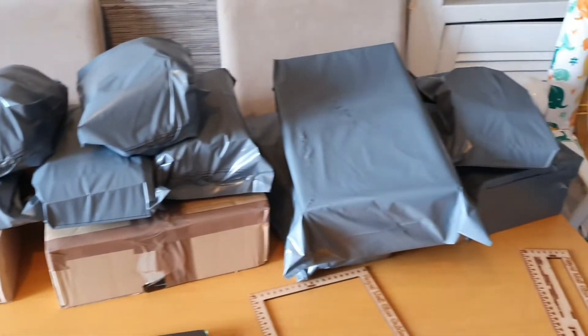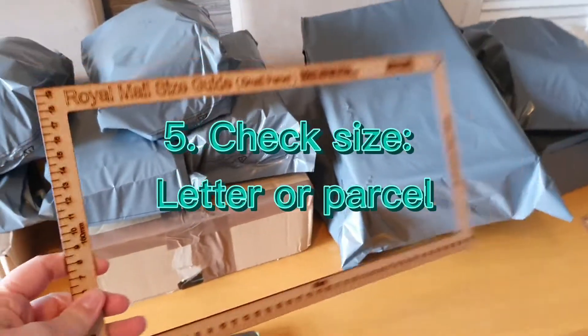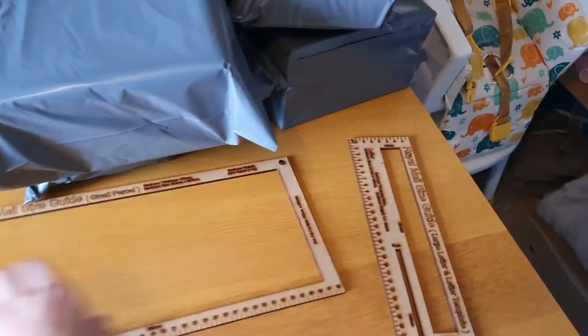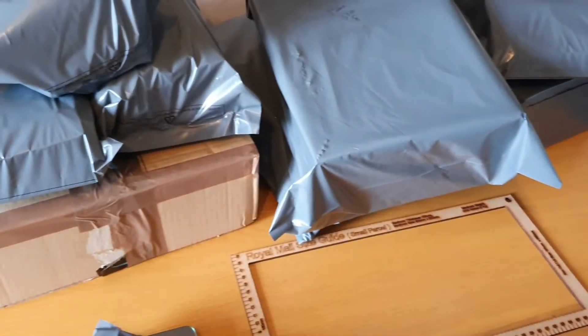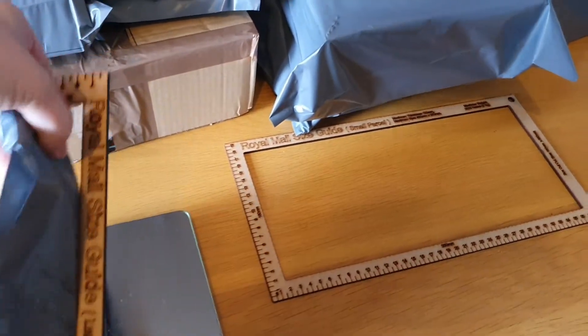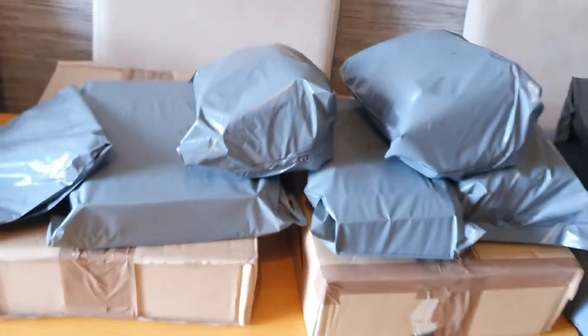We're now at the next stage: checking for postage. I've got all my packages packed. One little tip: I write the customer's name and what's inside on the package so I don't forget which is which. I also use these Royal Mail size guides to know whether a package goes as a letter or a parcel. I just make sure it fits through the Royal Mail letter size guide — this belt is quite tight because of the buckle, but it does fit through, so I can send it as a letter.